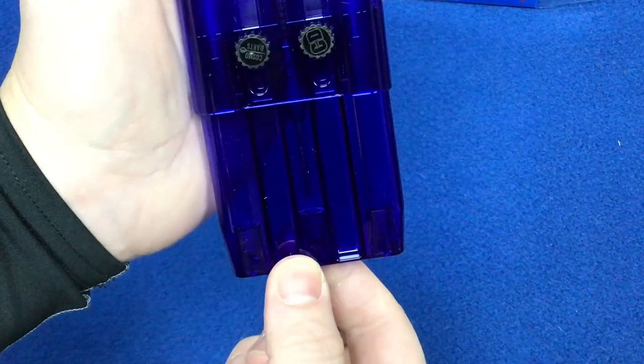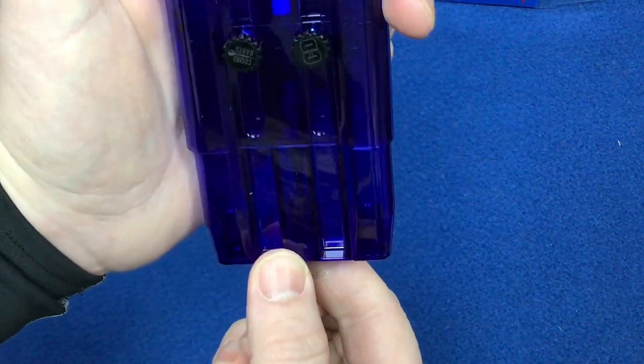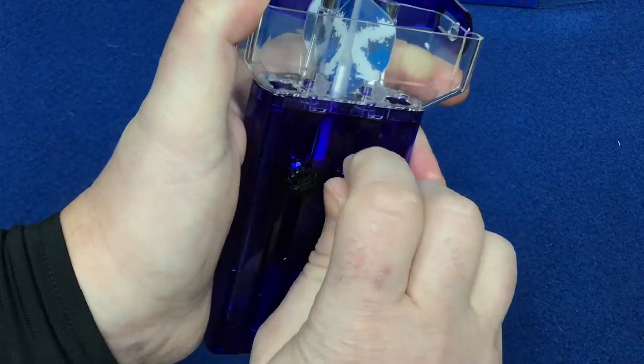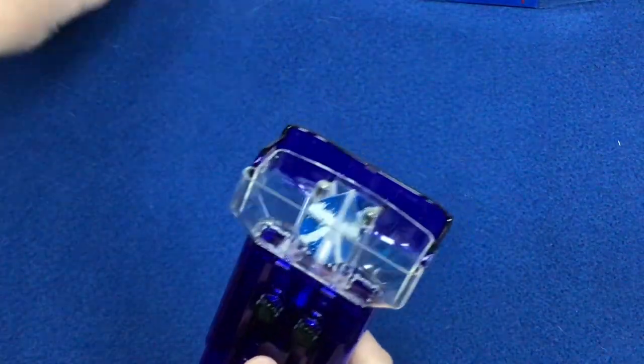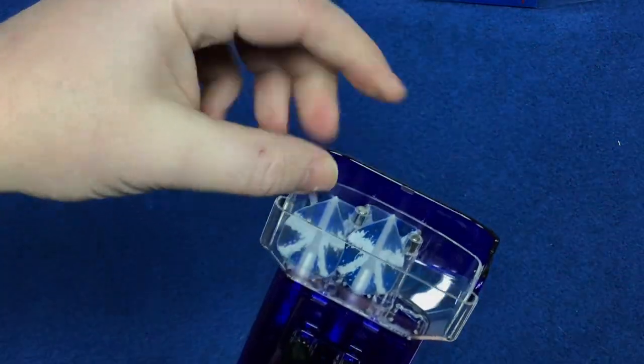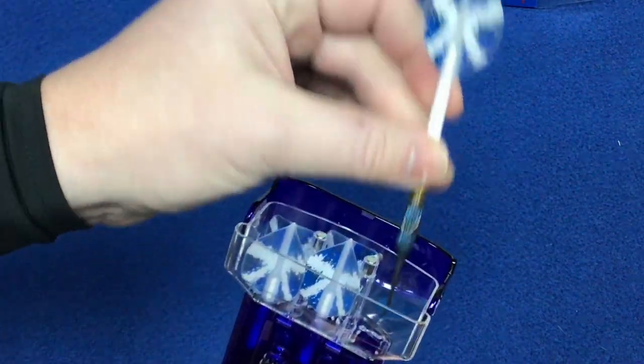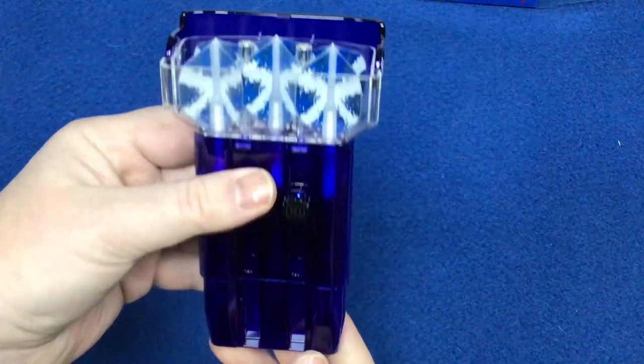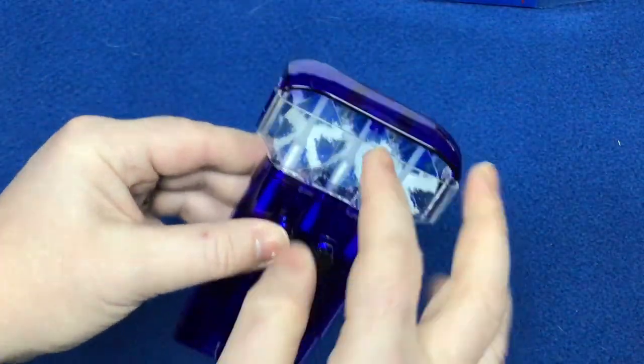You can see the dart goes in so it just touches. Set it up, tighten it in, put the rest of your darts in. It keeps your flights protected and your points protected as well. The magnet keeps the lid closed securely.